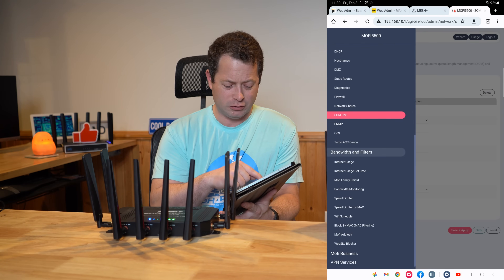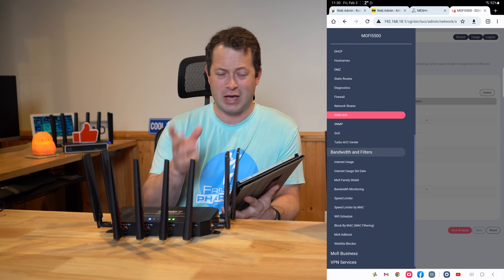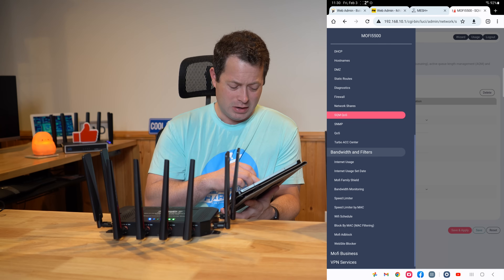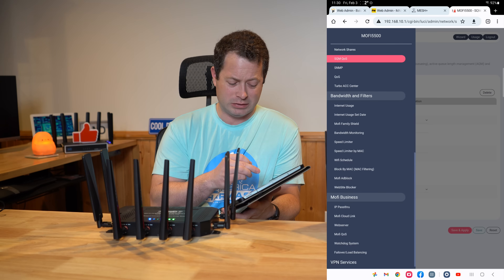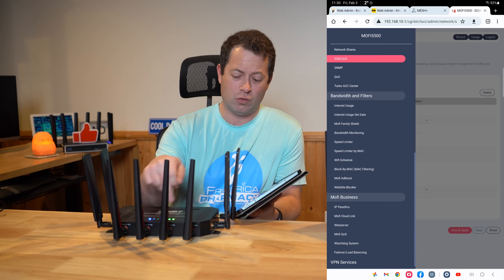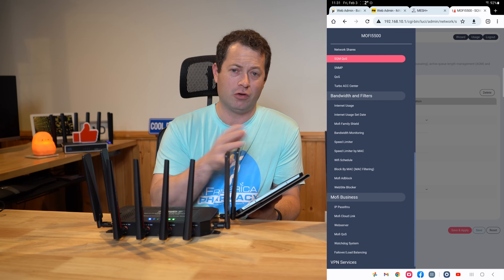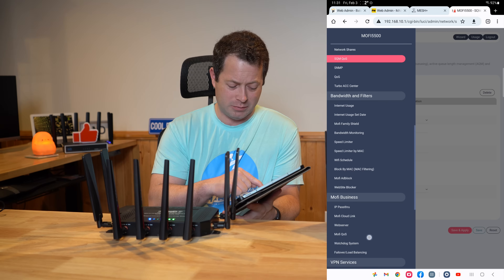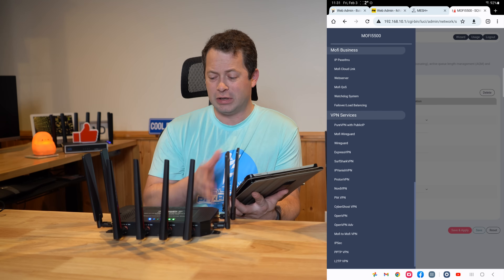Under Bandwidth and Filters you can set limits for specific devices, time-of-day scheduling, block specific MAC addresses or devices, and block specific websites. In the MoFi Business section you can set up IP passthrough and failover/load balancing — so if you had multiple WAN setups, like Ethernet plus the cellular modem or a USB tether, you can set up failover or load balancing between those. They also have VPN services with a lot of pre-populated options you can configure, so let's go upstairs and do some real-world speed tests.